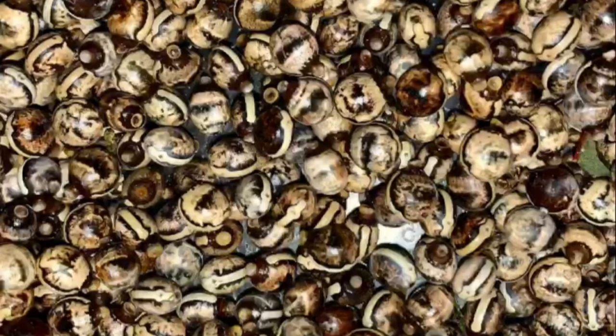Now that we've learnt about egg anatomy, let's move on to how to incubate our Extatosoma tiaratum eggs. There are two easy ways to incubate your eggs — the first being the simplest method and the second being the most successful method.